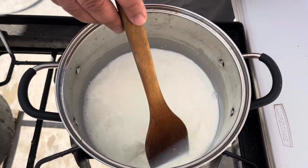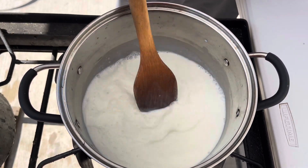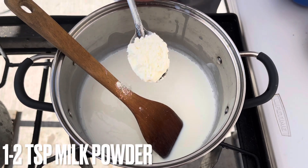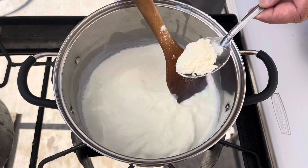Keep stirring every one to two minutes so it doesn't get burned. Now add milk powder very slowly so it doesn't get clumps.